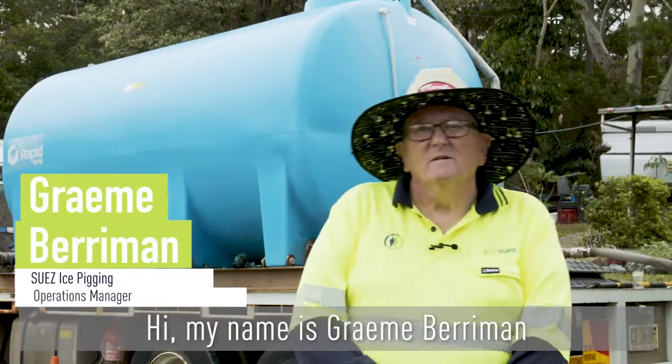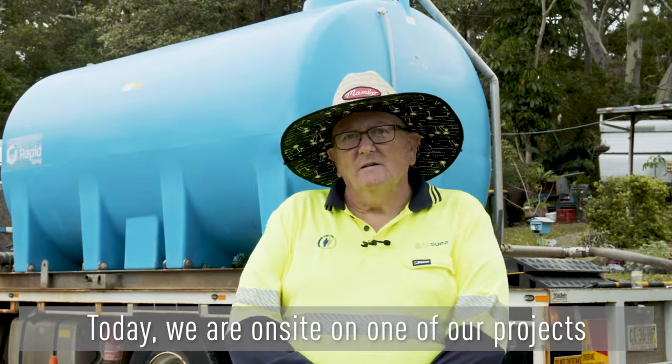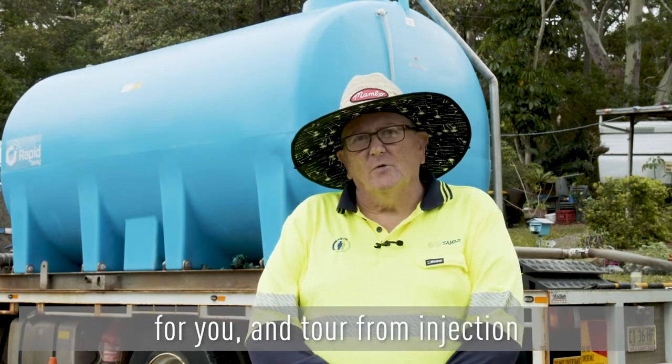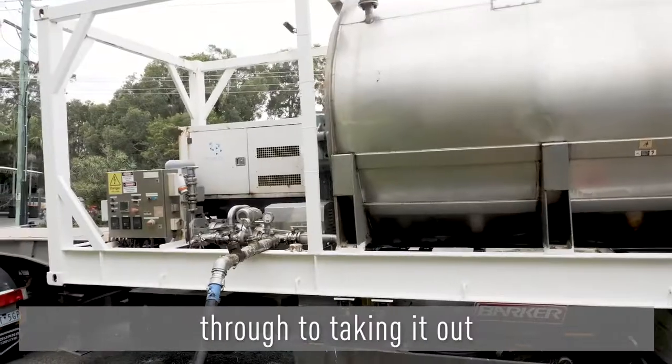Hi, my name is Graeme Berryman and I'm the Operations Manager for Ice Pigging in Australia and New Zealand. Today we are on site on one of our projects and we're going to take you through the process on a tour from injection through to taking it out.